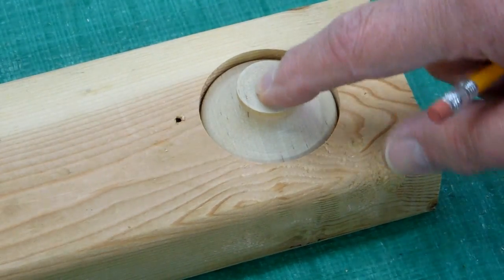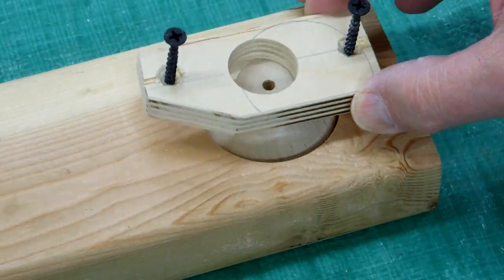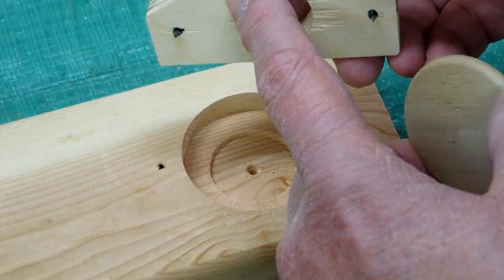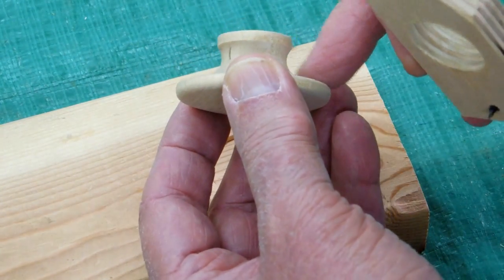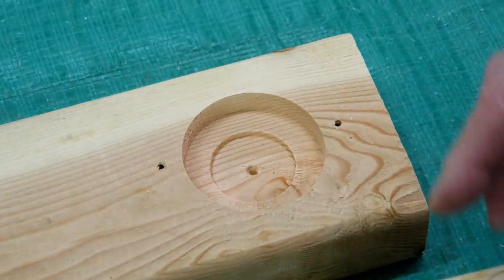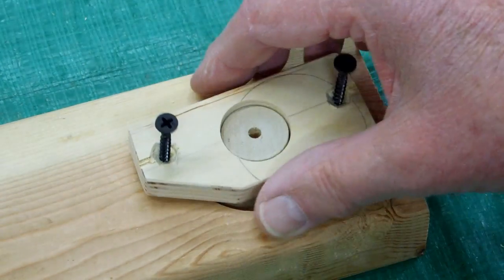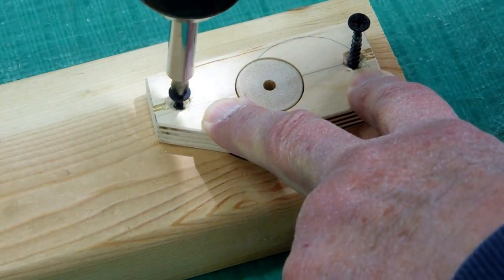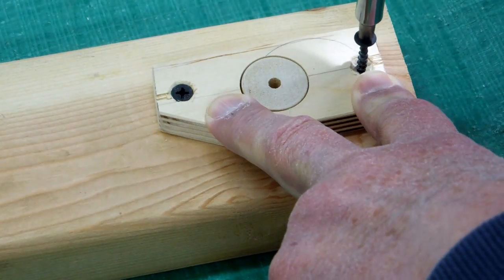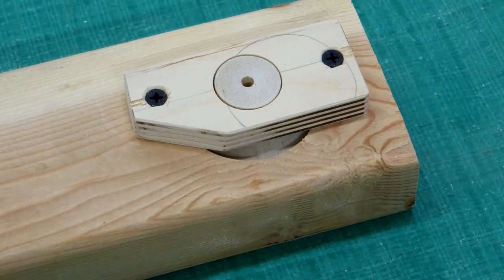I put it down in there and now it's quite firm. I took another piece of scrap wood and drilled a one-inch hole in there — it just goes around that. This top piece of plywood is engaging with the curvature of this knob or handle and pushing down on it. If it was still loose, I'd just put a little piece of cloth or paper towel to add a little thickness so that it holds firmly.